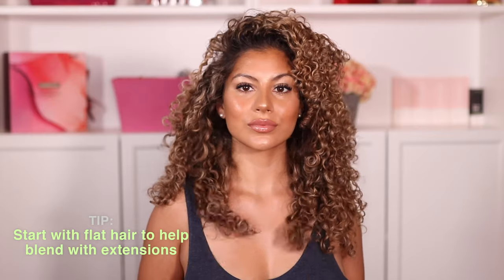To begin this tutorial, I'm starting out with freshly washed day-one hair. This is actually going to be one of my biggest tips and secrets for successfully blending your long hair extensions — you want to start out with hair that has no volume. I know it sounds a little crazy, but trust me it works, and you're going to see how this helps later on in the video.